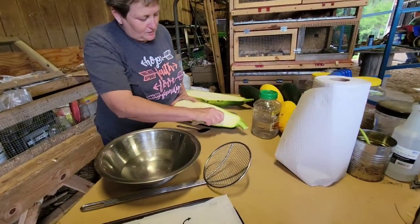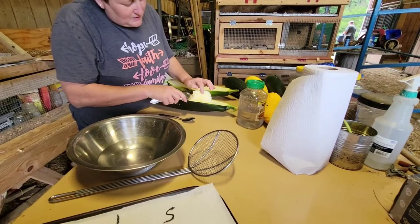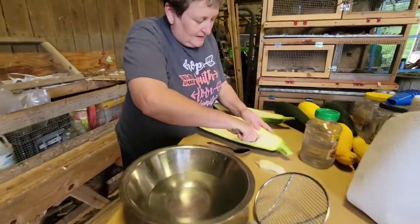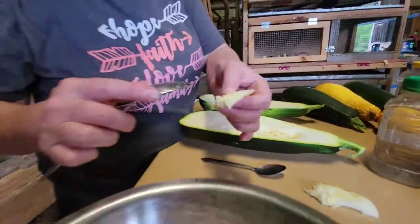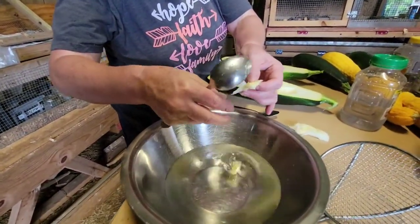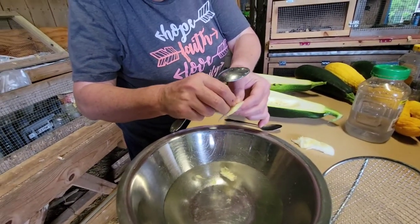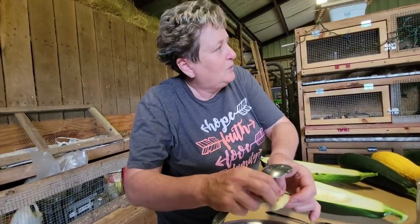I'm just going to start and give it a rake through to see where I'm at. I'm going to get as much pulp off as I can. Really, all the extra pulp that we have I'll be feeding to the chickens because it is a natural dewormer for them.